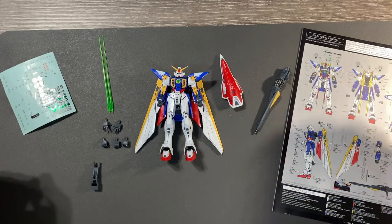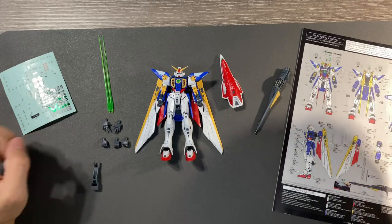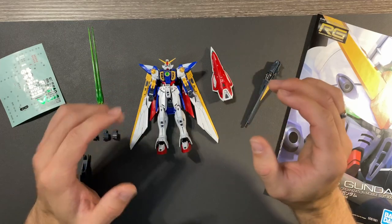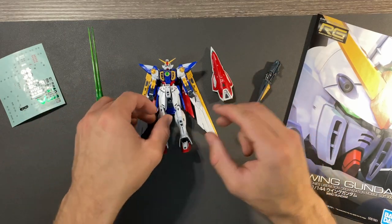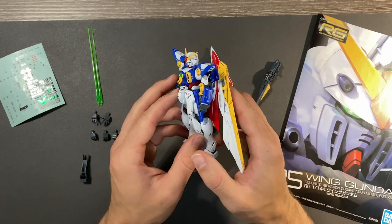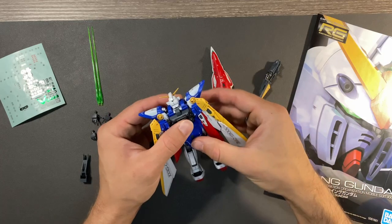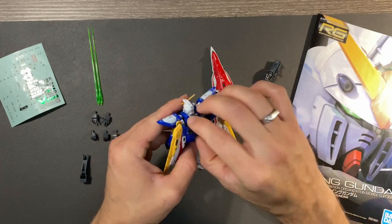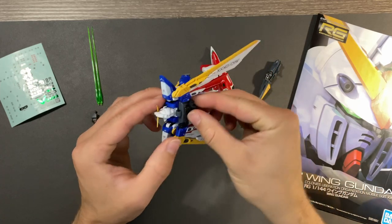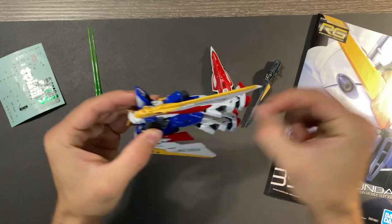That is everything that comes with this figure. It's not a lot, but it is amazing for what it is. Now let's get into some poses and talk about the figure as a whole. The first thing I want to show you is — and of course it's in the name — this backpack and these wings. I almost forgot to change it back from the transformation. This slides up here, so the wings do sit a little higher on the figure.